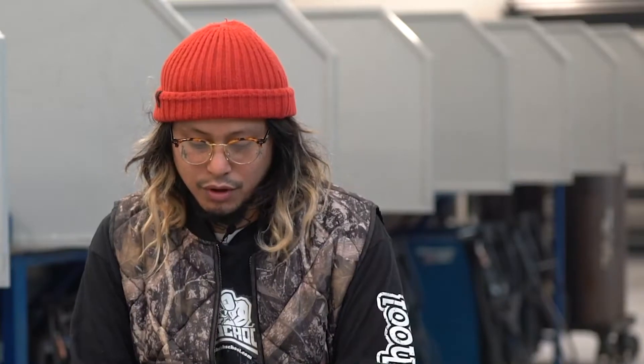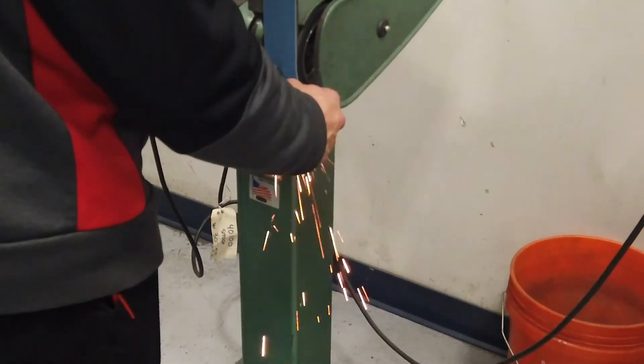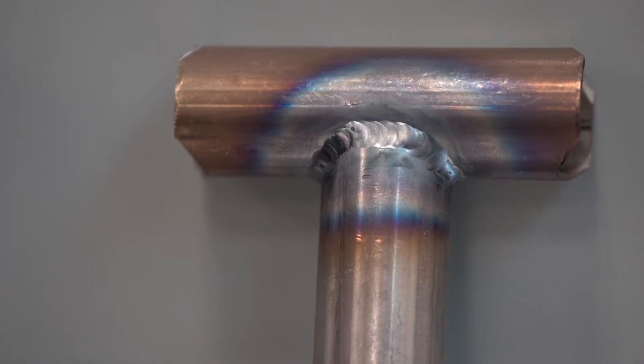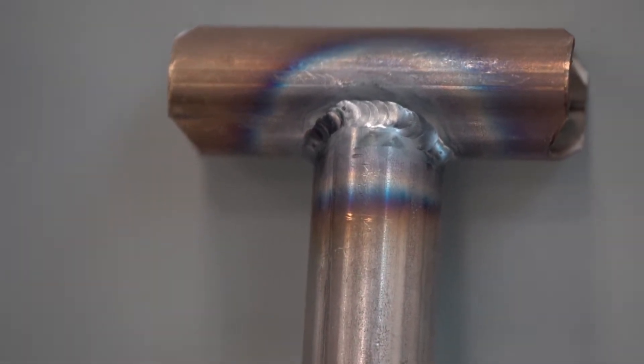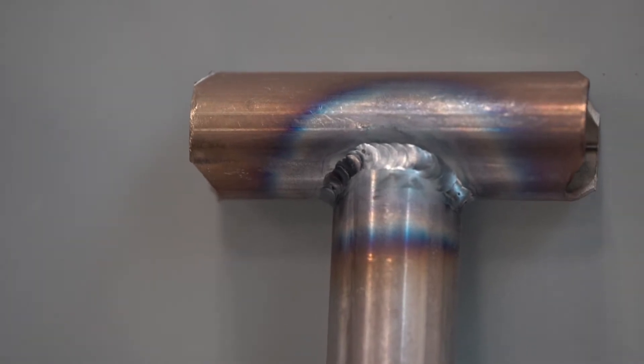For the second project, once we had already figured out and practiced welding flat material together, we moved on to MIG welding round material. What we did was notch round tubing, put two pieces of tubing together, and then did pulse welding and continuous welding around the round tubing to join the two pieces.